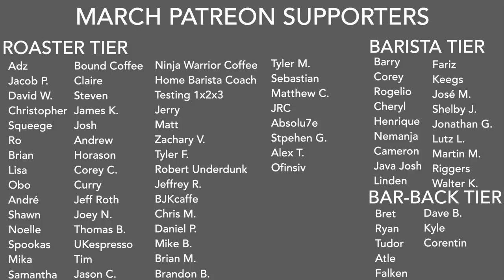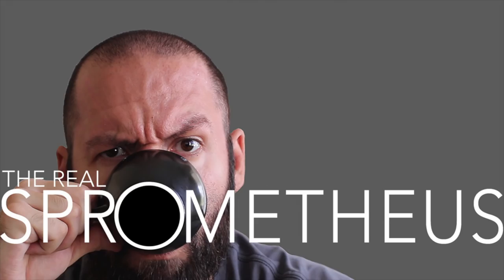A big thank you to my March Patreon supporters, and of course a big thank you to you for watching. Don't forget to like, share, and subscribe — hit that little bell for notifications of new videos posted every Friday. Follow my Instagram at Prometheus for content throughout the week, my blog at prometheus.com, my coffee at littlegiant.coffee, and as always, stay caffeinated.